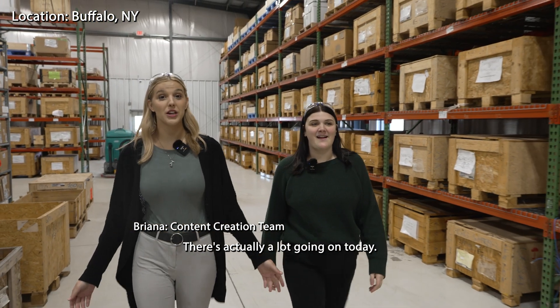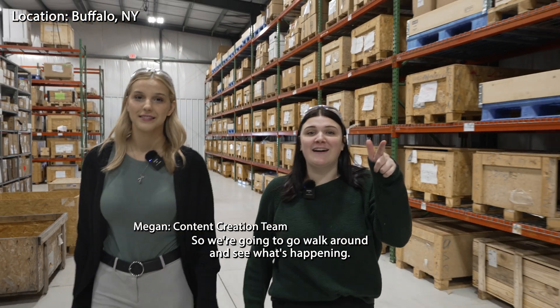We're here today in our Buffalo warehouse. There's actually a lot going on today, so we're gonna go walk around and see what's happening.